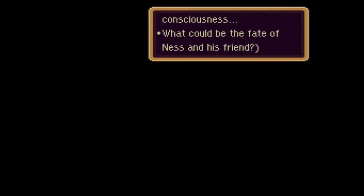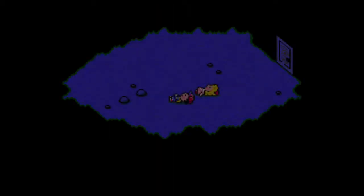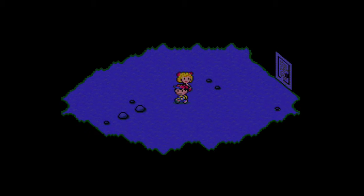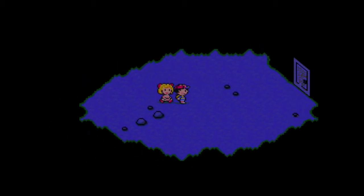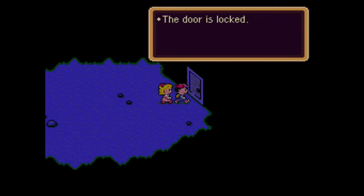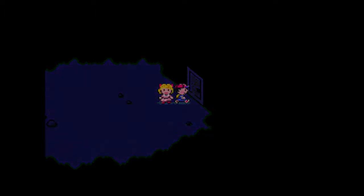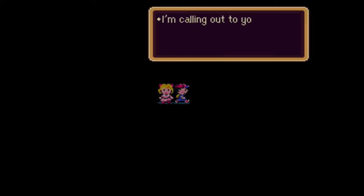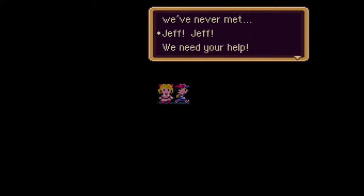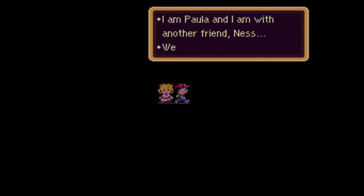Oh, snap. Uh-oh. You're losing consciousness. What could be the fate of Ness and his friend? This doesn't look good. We're either deep underground, or we are in a pocket universe or something. The door is locked. That's not good. I'm calling out to you, who I've never met. I'm calling to our friend, who we've never met. Jeff. We need your help.